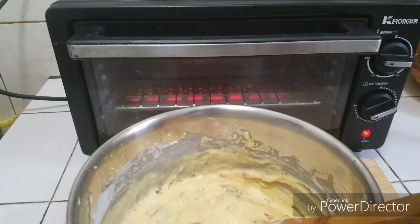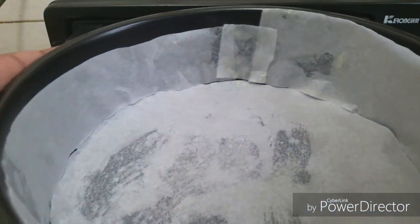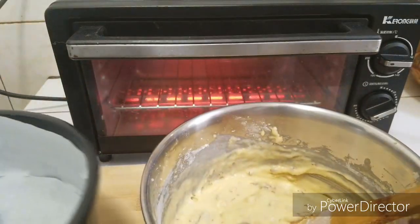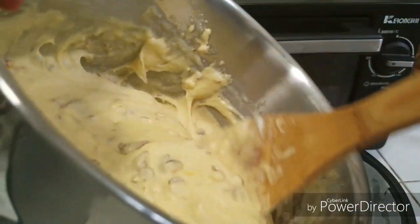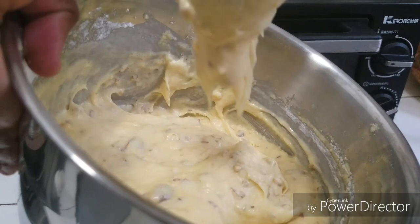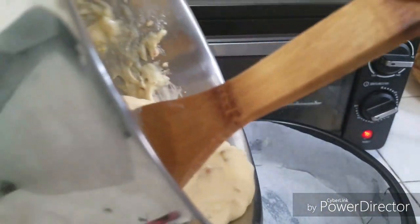My oven has been preheating for about 10 minutes now. I have here my baking pan lined with parchment paper. I'm going to transfer the batter here — this is the kind of consistency you want: not too runny, not too thick. Take notes guys!